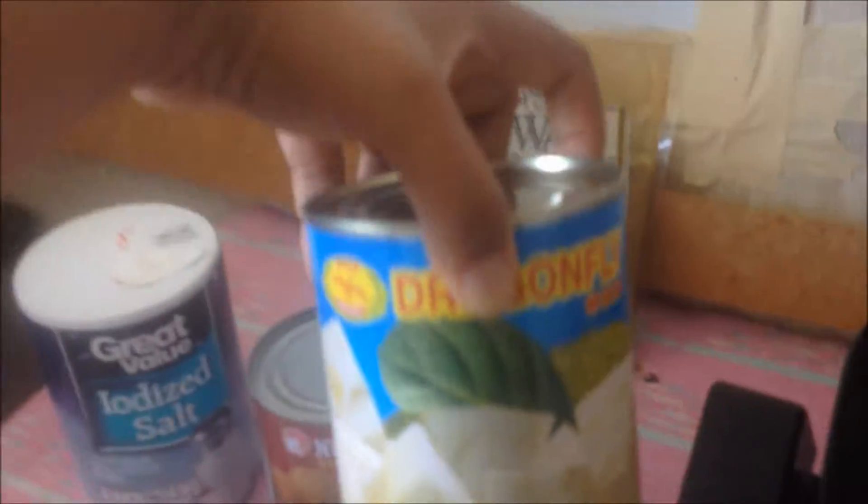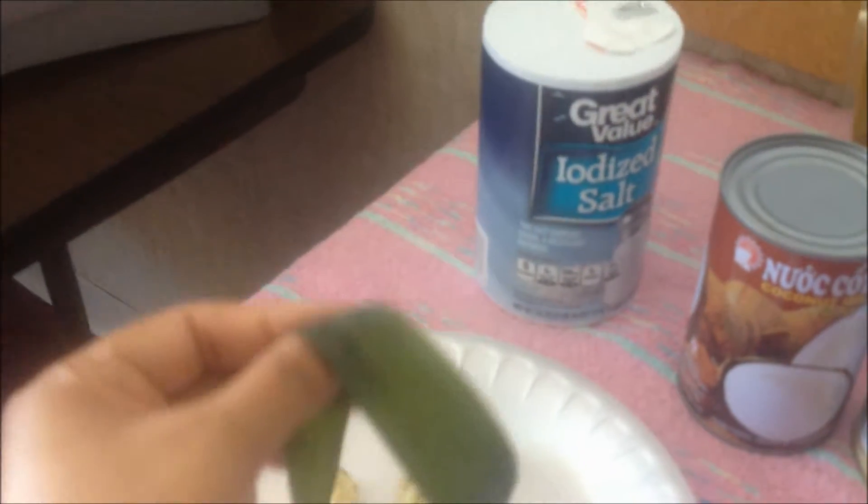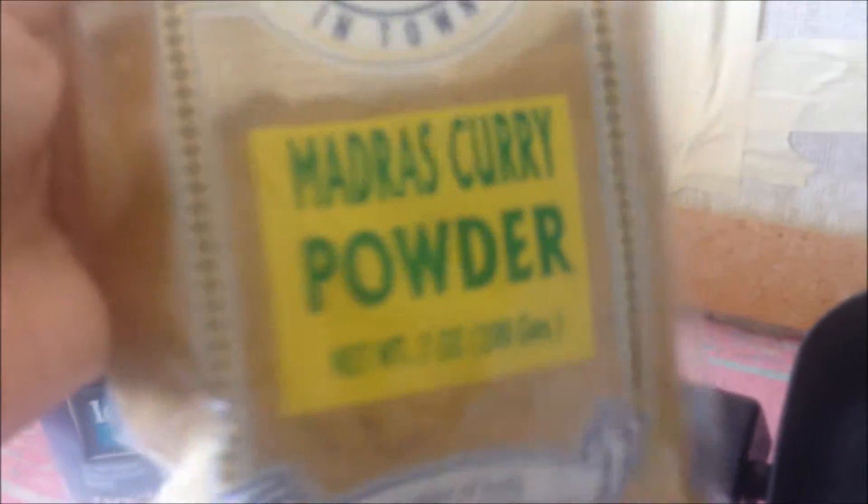We're going to make young green jackfruit curry. We need young green jackfruit, coconut milk, salt, ginger, pandan leaf, and madras curry powder. That is the curry powder that I have. You can use any curry powder that you want.